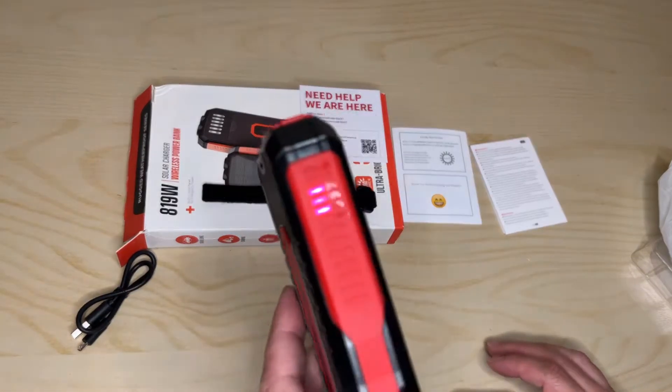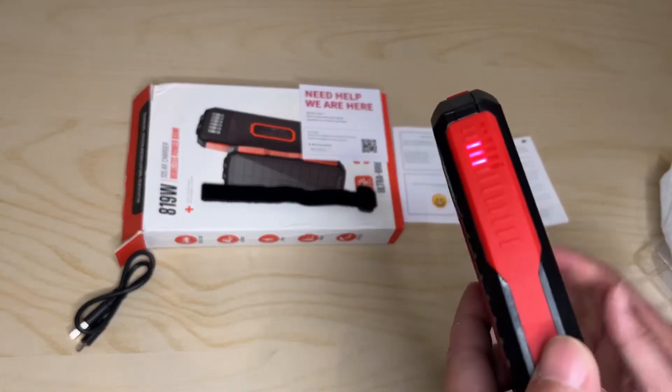It works like a champ. Here are the power levels.